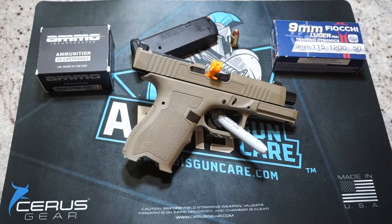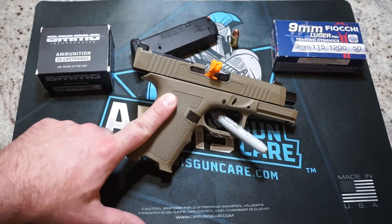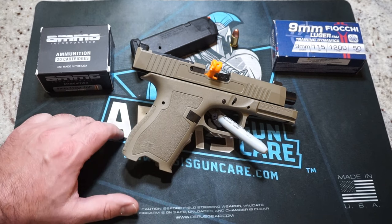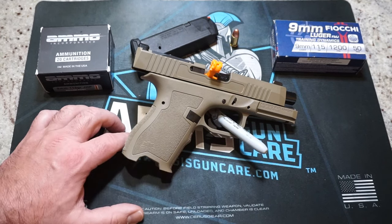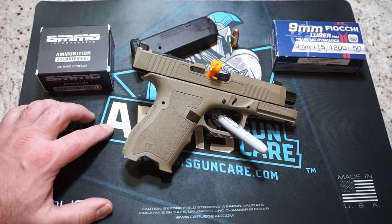Good morning, everybody. This is Travis P11. I'd like to welcome you all back to the channel. Today we are taking the Palmetto State Armory Dagger Compact Model to the range. First of all, I want to send a shout-out to my stepdad for loaning me this pistol for today's range test. I know that we are long overdue for a dagger video. I've done a cleaning video quite a while ago, but we have yet to actually show you and talk about what it's like shooting this pistol at the range. Today, we're going to make that happen.